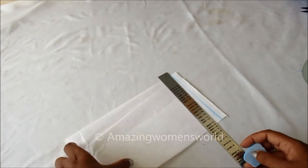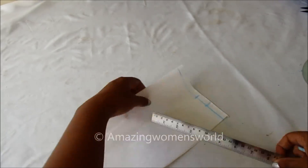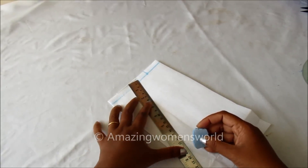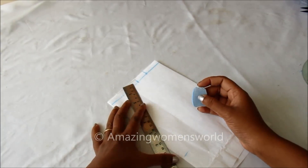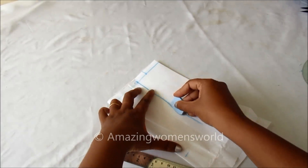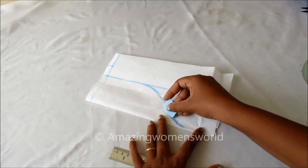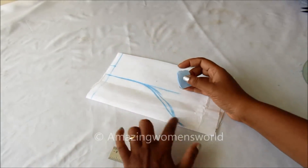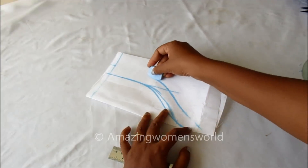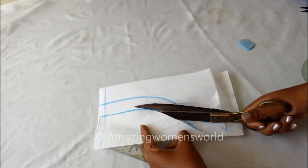Marking the neckline width of 3 inches, with the neck depth of 7 and a half inches. The neckline shape would look like this. Making the strip of 1 inch marking like this, and I'll trim on these marked lines.